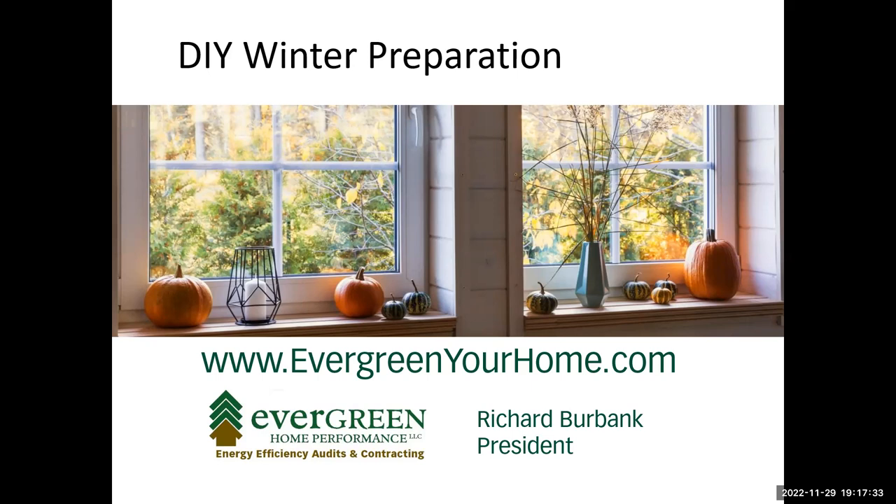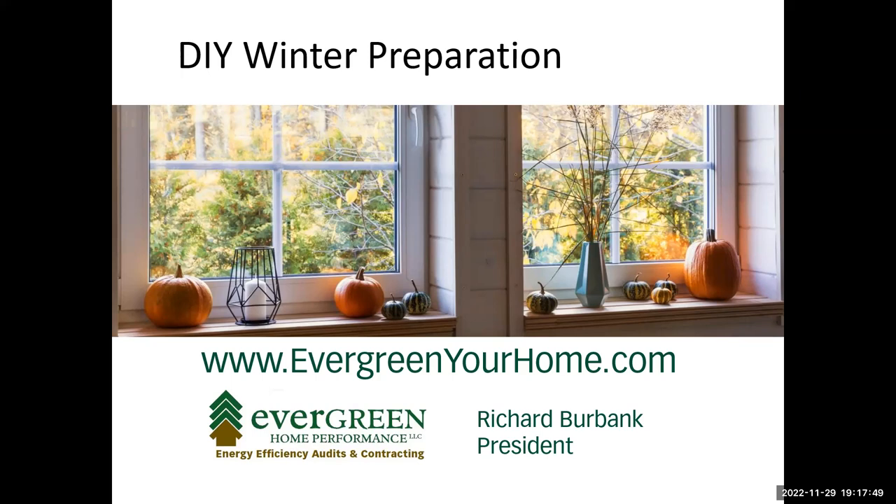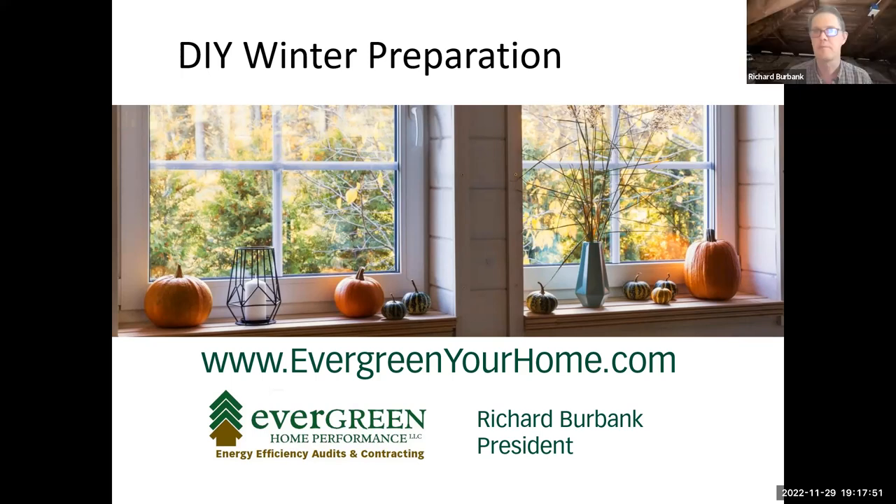Does that help, Ginger? It does. I assume the website talks about what types of insulation are acceptable? Yes, it's on efficiencymain.com — and on the rebate claim form, it's very clear exactly what's covered. Thank you.